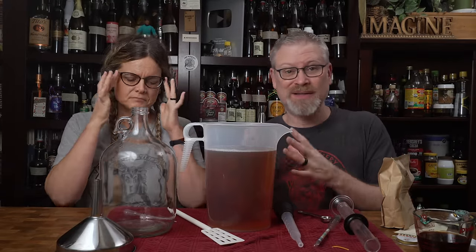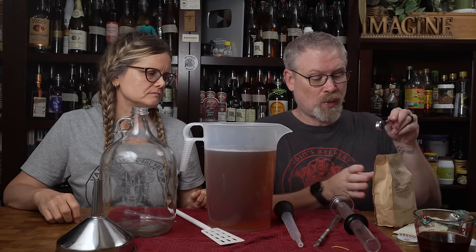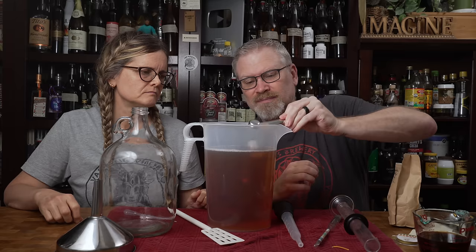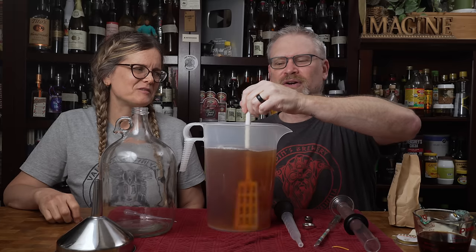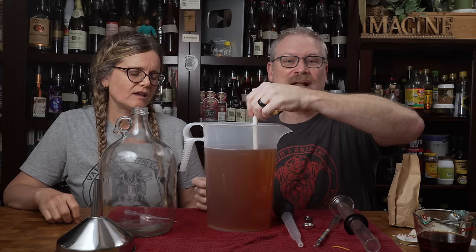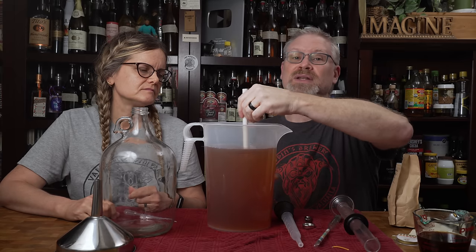There are calculators online to tell you how much to add, but I'm going to show you a really super simple way that doesn't require a lot of calculations. I'll take a teaspoon of it and drop it in — you'll get a little bit of a reaction. It's kind of like vinegar and baking soda, because you have an acidic thing with an alkaline thing — when they mix, they create gas.